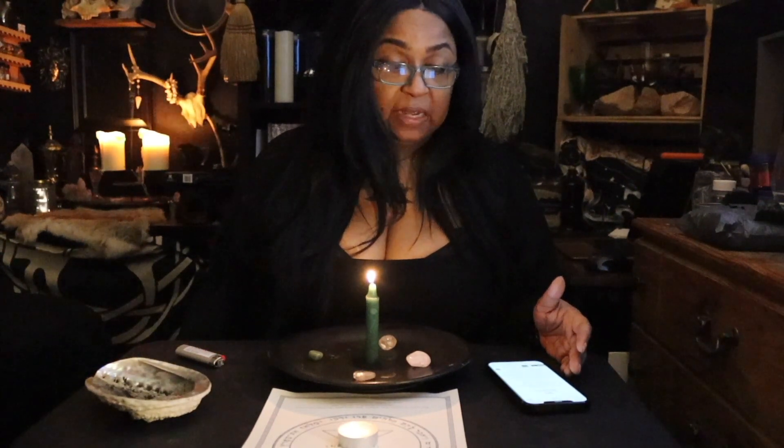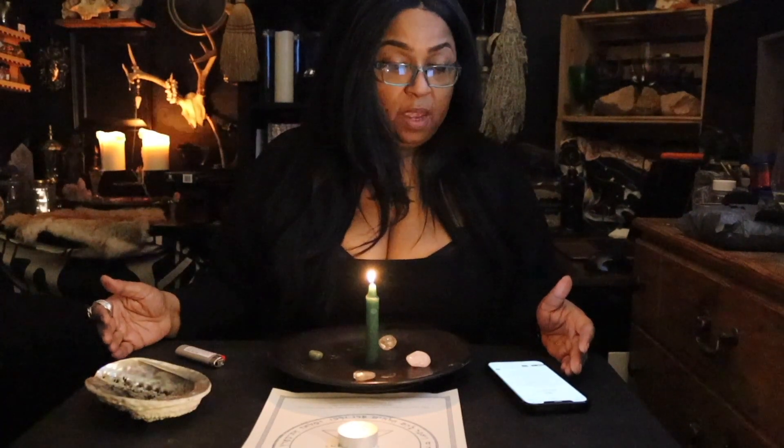I call upon the Archangel Hanyo to bless this sigil with your celestial power. Oh Hanyo, oh Hanyo, oh Hanyo — with these words that I have chanted, the power of the sigil has been granted.